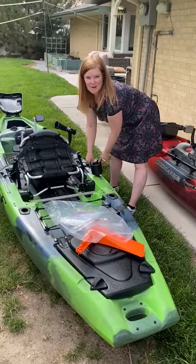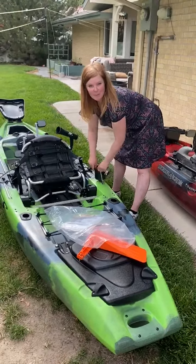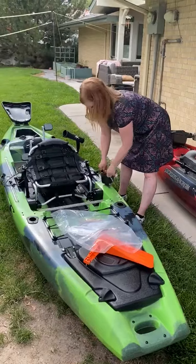What are you doing? I'm installing my cup holder. Because cup holders are very important.